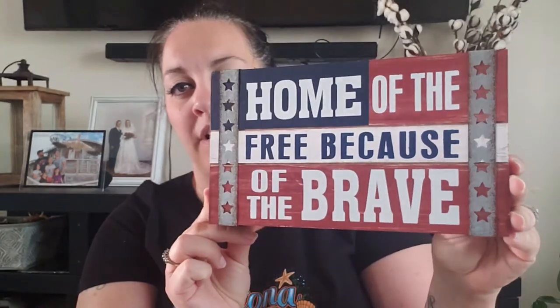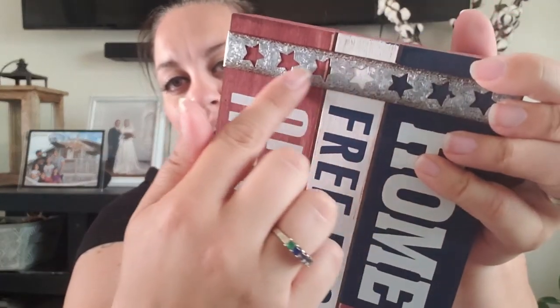I also picked up this sign that says 'Home of the Free Because of the Brave.' I love the rustic metal details on it — I just thought they were super cute. This one was $9.99 regular price.